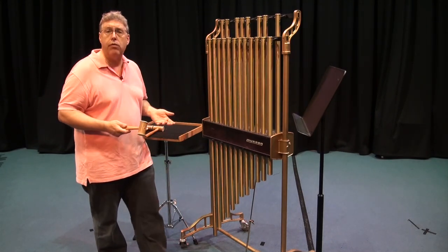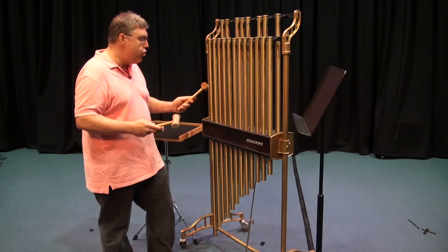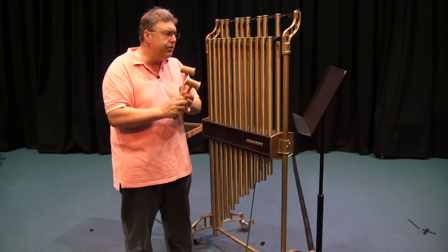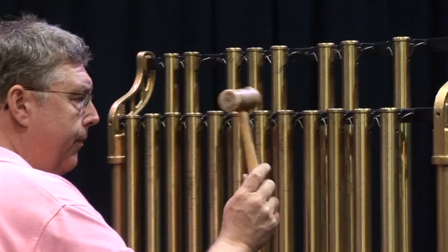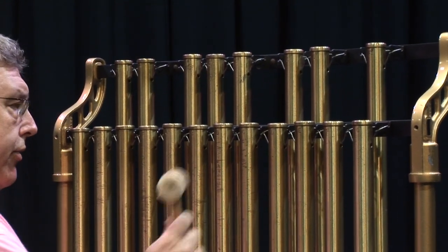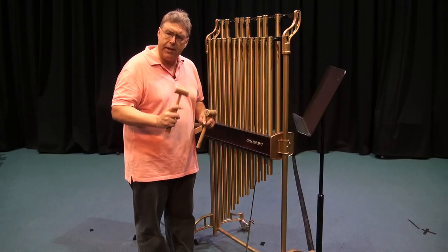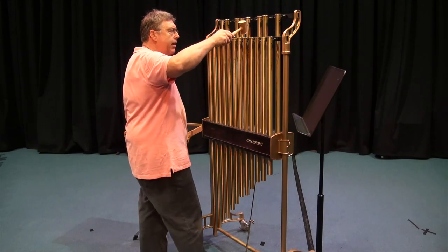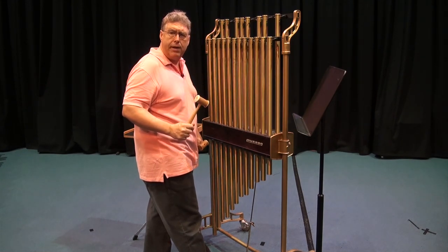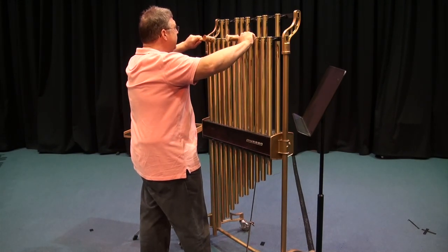You can get a mallet that has a piece of rawhide or chamois on one end, which allows for a slightly softer sound. Also notice the way I'm striking the tubular bell — if you hit it at an angle, you get mostly harmonic content. Your mallet should be perpendicular to the tube when you strike it.